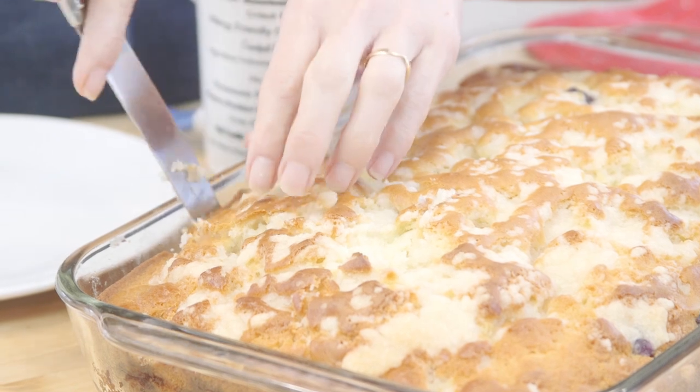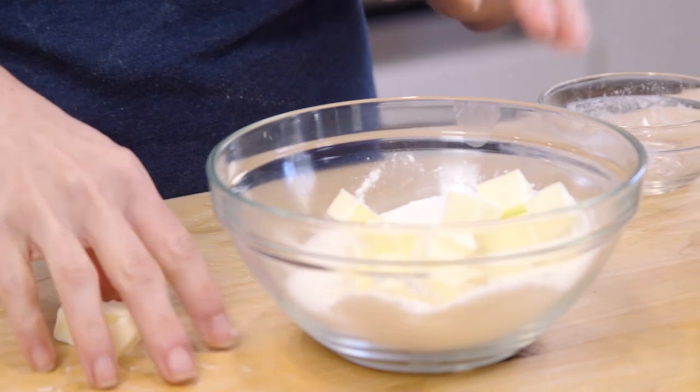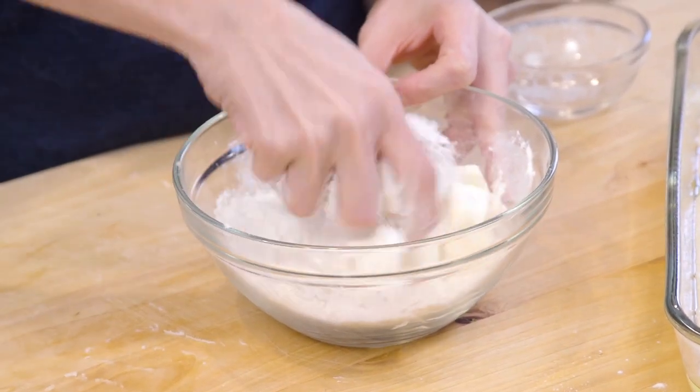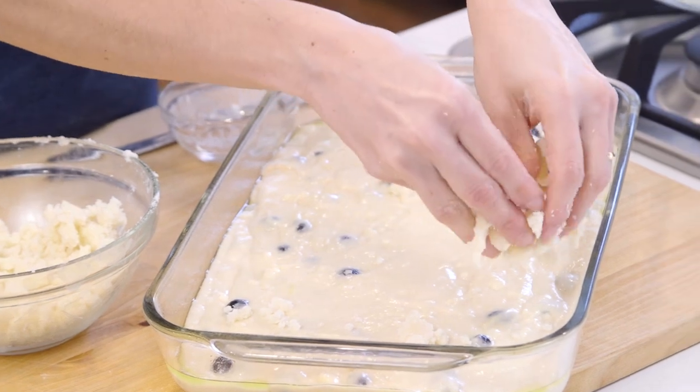Now we want to make that gorgeous crumbly topping by mixing some flour and sugar in a small bowl, then adding some cubed cold butter. With your hands, just crumble it until the mixture is combined.